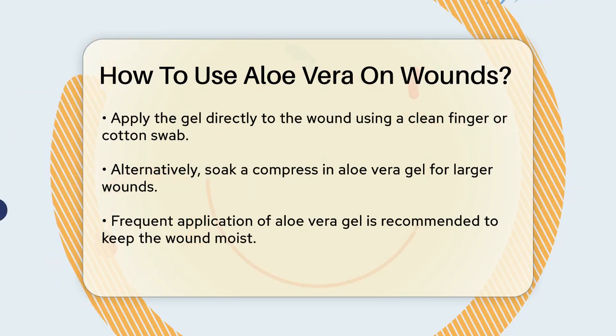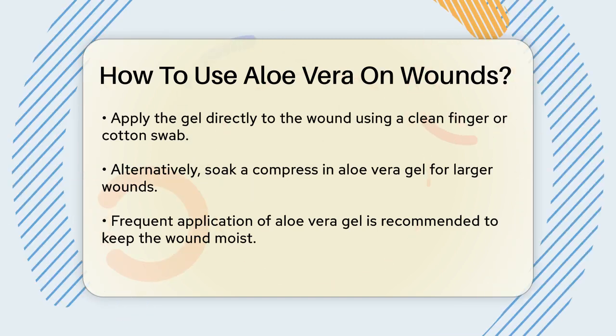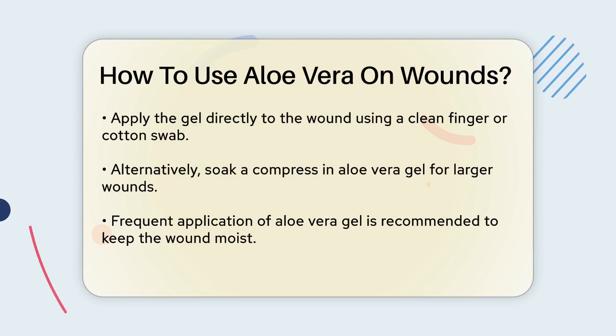It's recommended to apply the aloe vera gel several times a day as needed. This frequent application helps to keep the wound moist, which is crucial for healing.